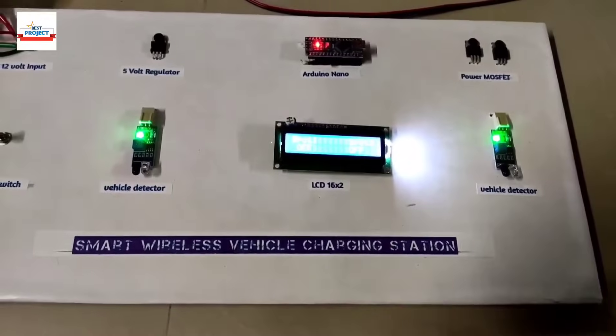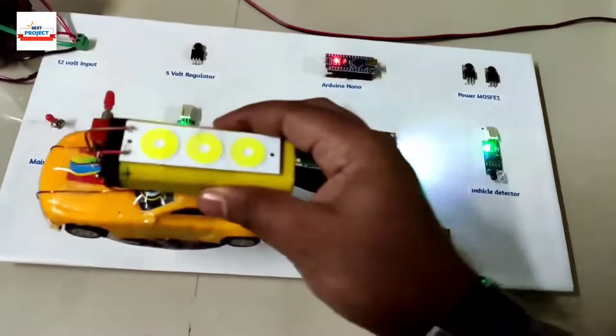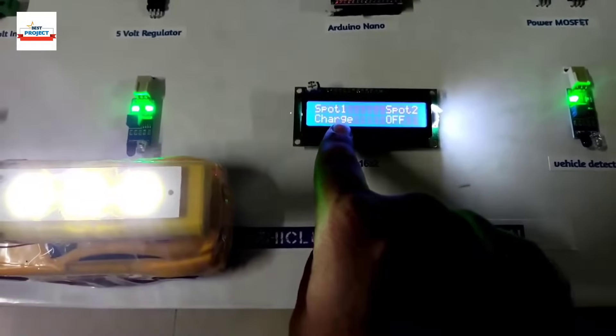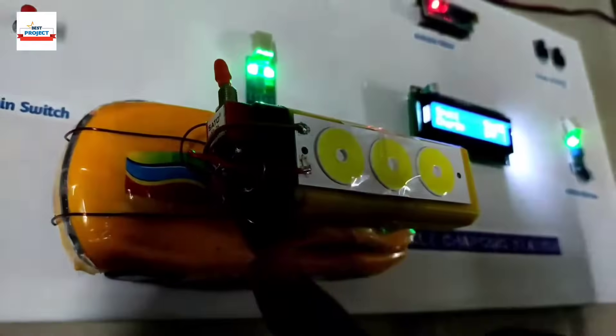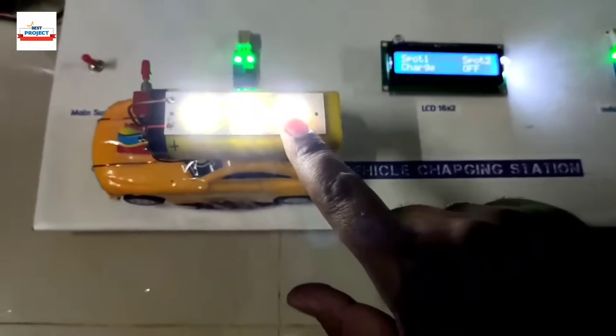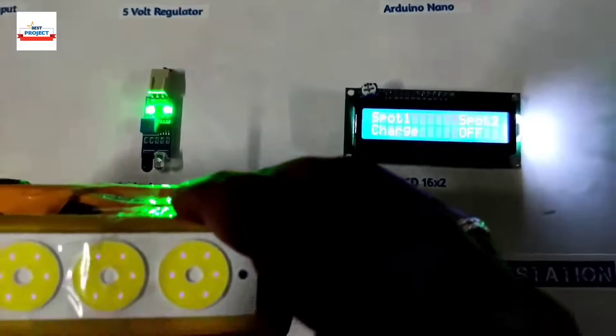There is no charging process happening yet. Let's place the vehicle on charging spot one — see, it is now showing spot one is charging. The button is currently in LED mode. If we switch it to battery charging mode, it now charges the battery. The LED is for our understanding to see whether energy is transferring or not.